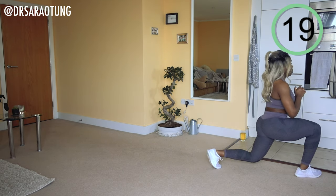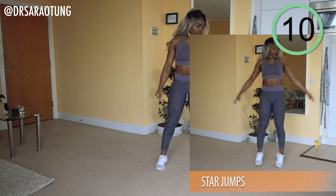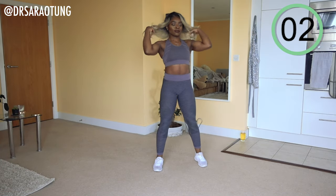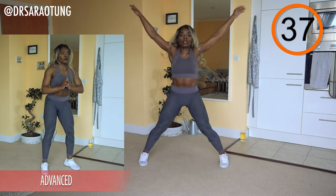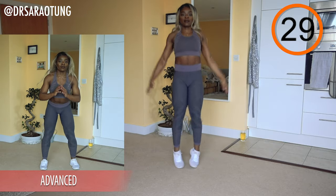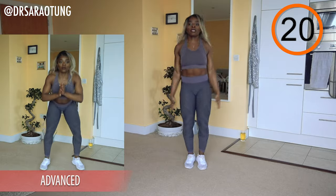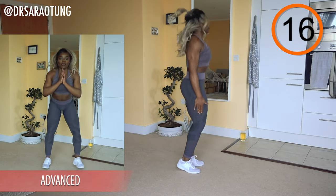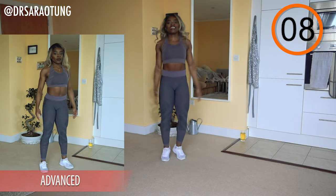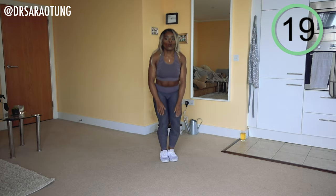Next we're going into good old trusty star jumps — don't underestimate them! If you want a challenge, you can do star pops — advanced, you're doing a star while in the air, nice and explosive. Beginners and intermediate, just do normal star jumps. For the plyometric version, take your time coming down, jump up being as explosive as you can, land cushioning the fall, weight through the heels, trying to get as much height as possible. Keep it fun, enjoy it, and rest for 20.